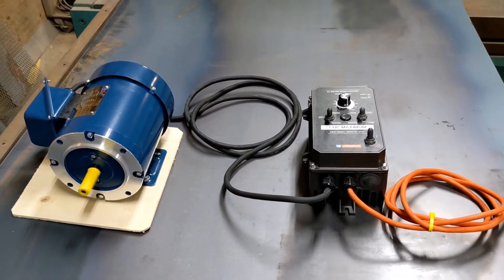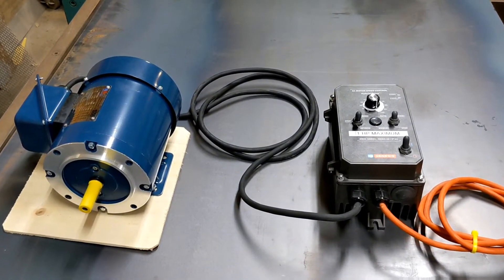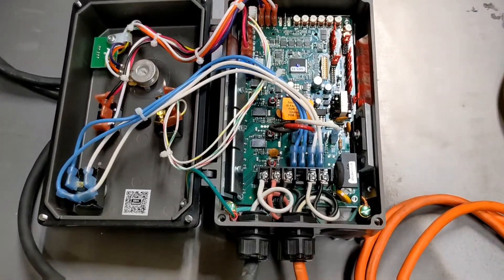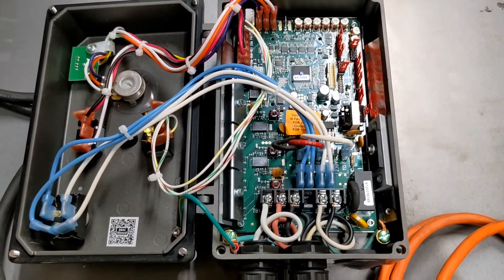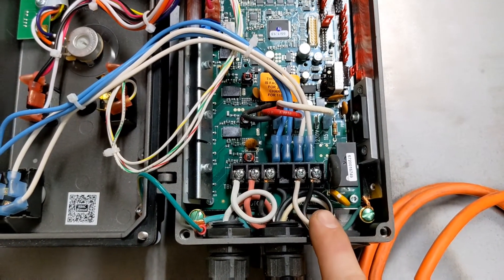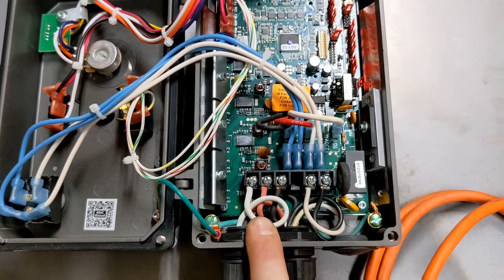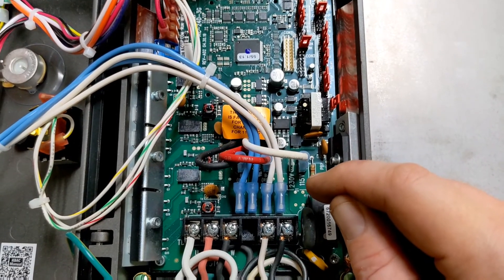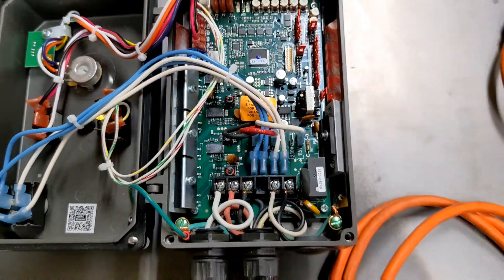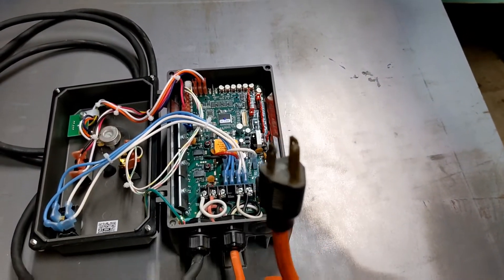These drives are very, very simple to install. The owner's manual is top notch. Here is a look inside the drive — this is where it starts to look big and scary, but following your instruction manual, you put the 110 power in this side and you put your three motor leads in this side. You can also switch from 115 volt to 230 volt right there just with that spade connector — it's very, very simple. We have ours set up on the 110 side.